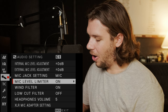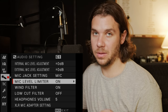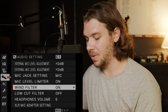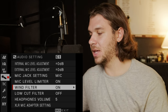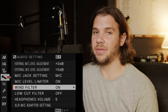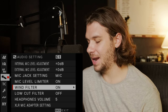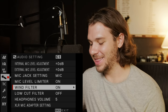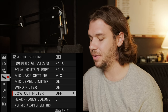Mic level limiter I keep on — all my camera audio is for scratch audio anyway. I never record the audio I'll use in a film on my camera, so the limiter works fine. Wind filter I keep on and am experimenting with it. I've had issues syncing audio when it's super windy and dead cats on the little mics never stay on. Low cut filter I keep off — if I want to cut low frequencies I'd rather do that in post.